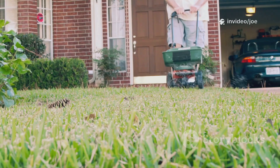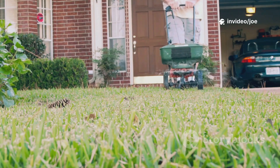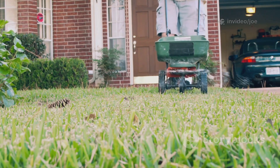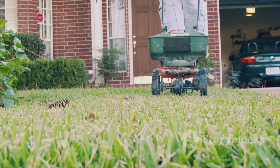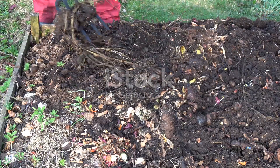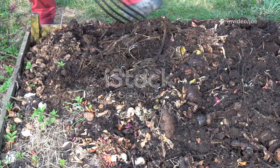My first thought was simply to dispose of it. But as I stood there, with the scent of cut grass hanging in the air and a large pile of fresh clippings waiting on the lawn, an idea began to form. It was a curious, slightly mad thought, but one that I couldn't quite shake.